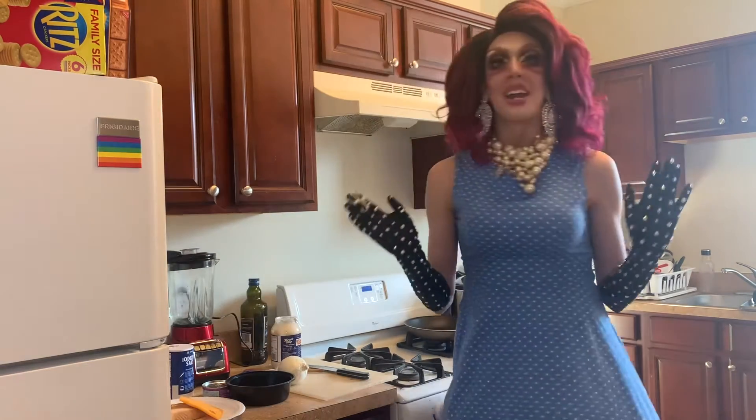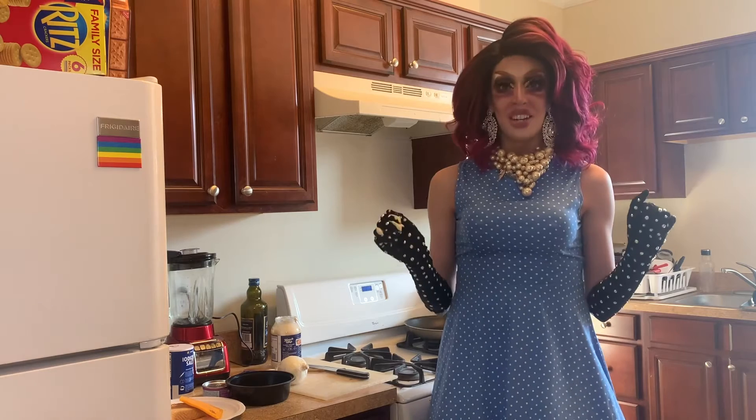Alright, so I'm so excited. My children are going to love this dish. It is their favorite dish.